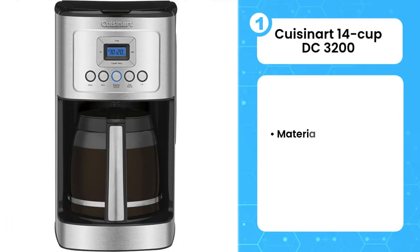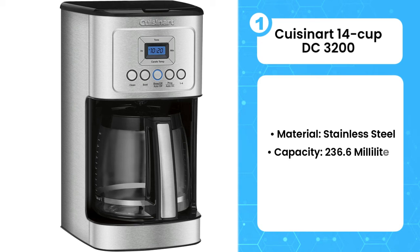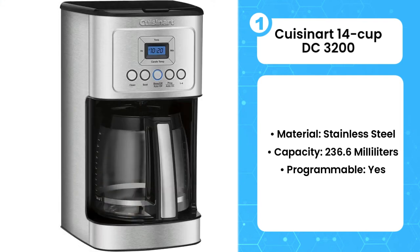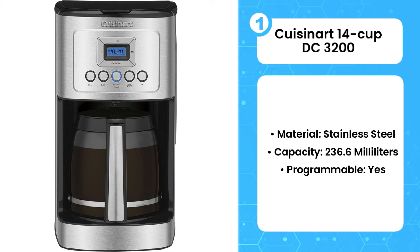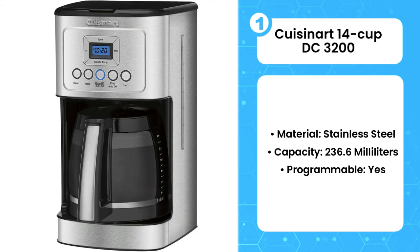The first product on the list is the Cuisinart 14-cup DCC-3200. The purpose of this machine is to make sure you'll always get clean black coffee. This new model allows you to stop it mid-brew when time is not on your side. Its programmability also comes in handy — you can set it to begin brewing at 5am so your cup is ready at 6am when you get out of bed. Depending on preference, you can also change the settings to brew strong or weak coffee, a feature not available on many coffee makers today. The DCC-3200 also has a double-insulated carafe that keeps your black coffee warm all day long.